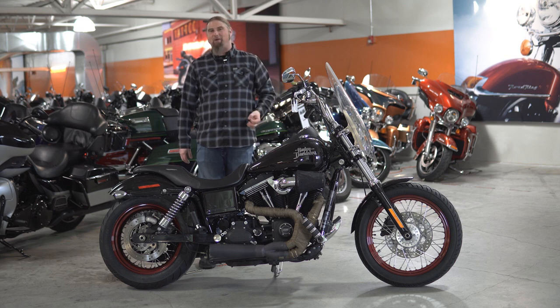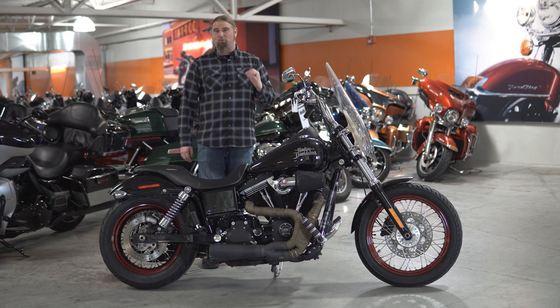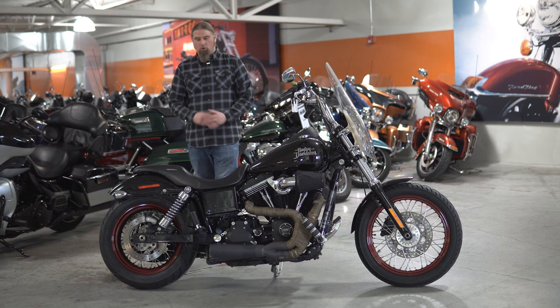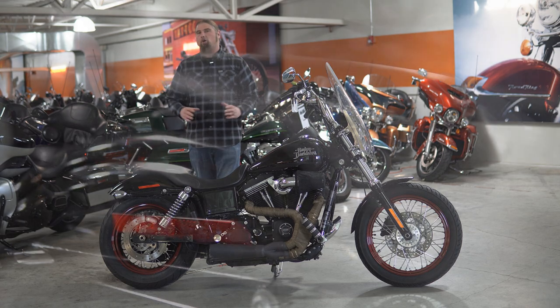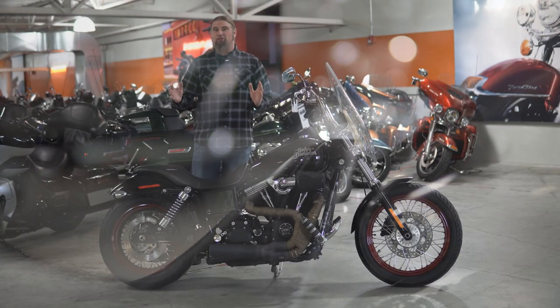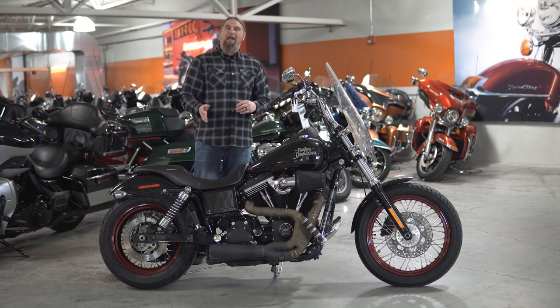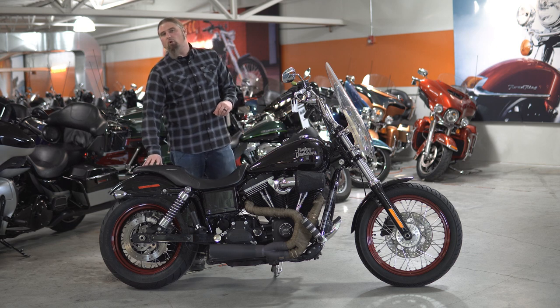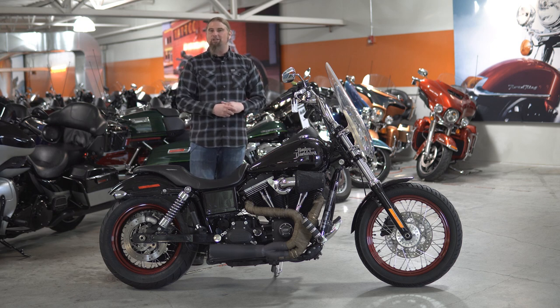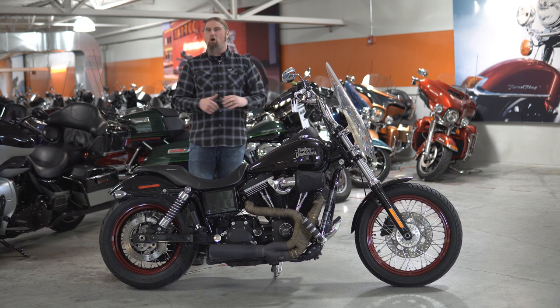We want as much power and as much performance out of our motorcycles as we can possibly get. Moving up top into the center of the motorcycle, you have the Harley-Davidson all-leather two-up seat. This is a very comfortable seat, and as I said, this is two-up ready — you do have the passenger pegs on here, and this is going to have one of your more comfortable passenger pads back here, so your passenger is going to be able to go the distance with you on those nice longer rides.